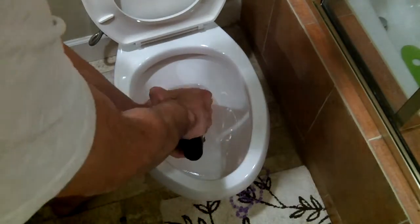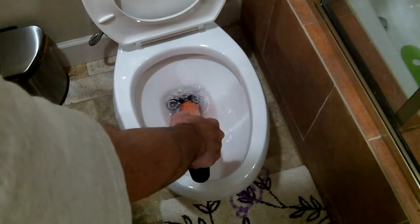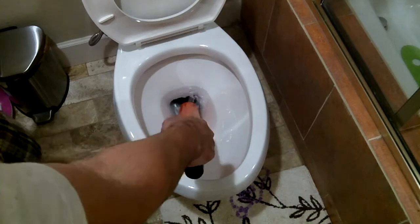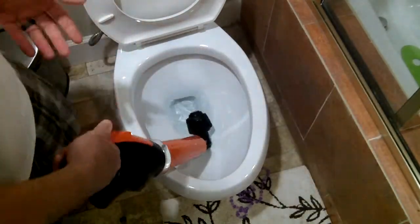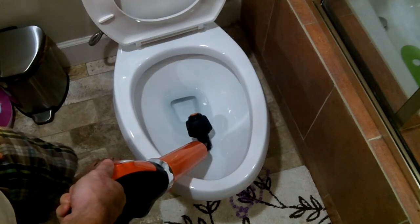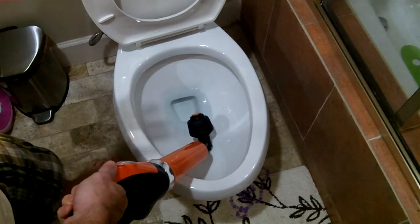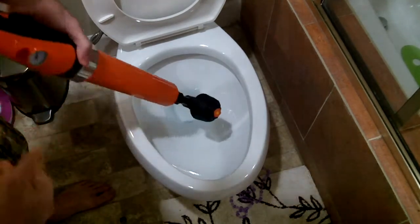And then all you do is press the button and it releases all the air. And that's it — that should unclog your toilet if you have a clog. Obviously I don't have a clogged toilet here and I don't plan on having one, but that is the way that it should work.